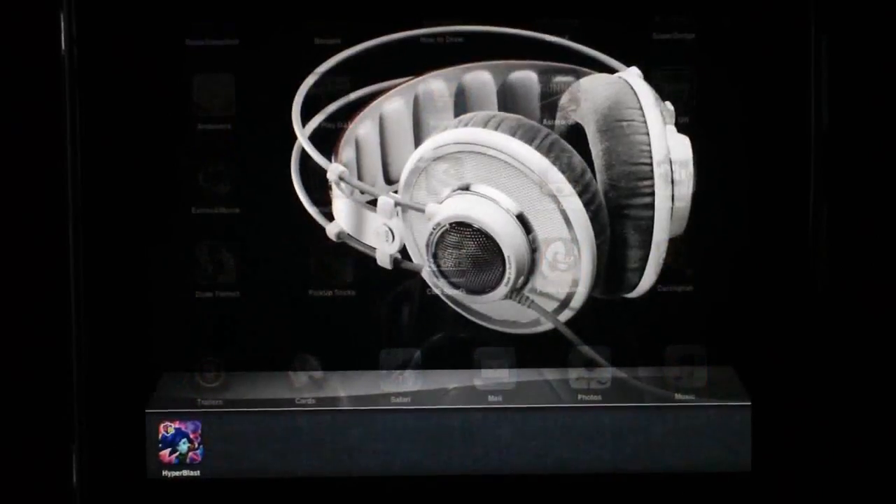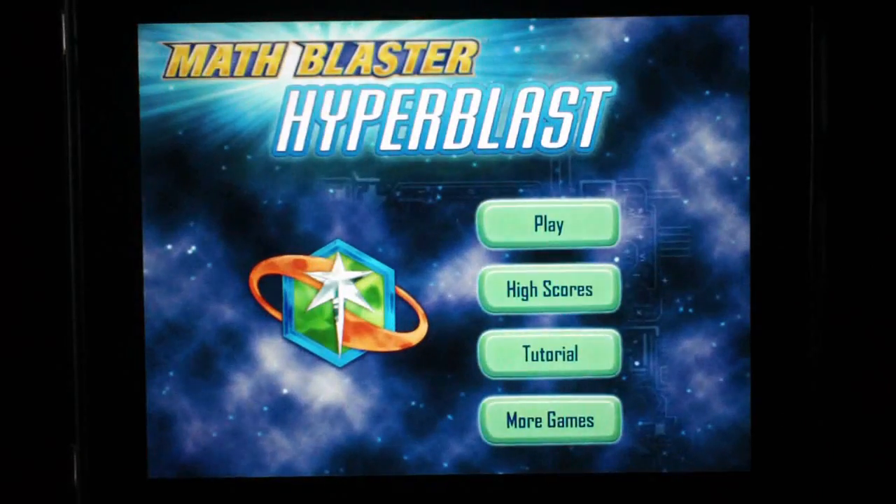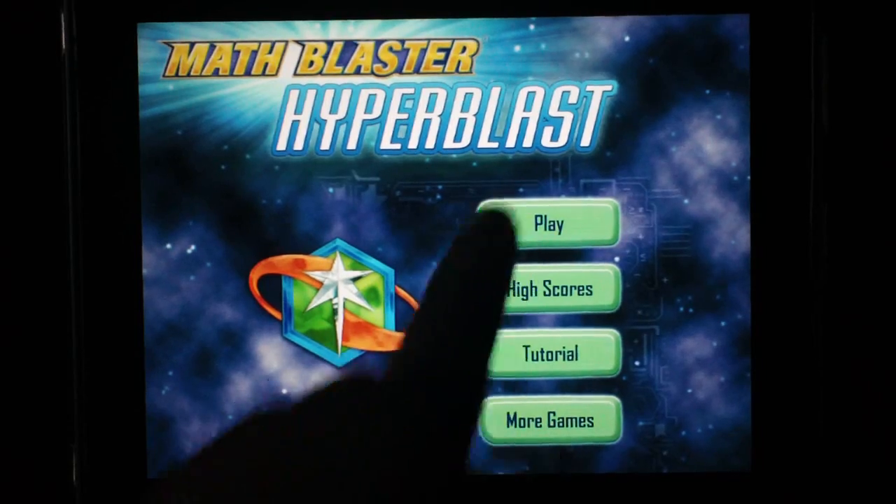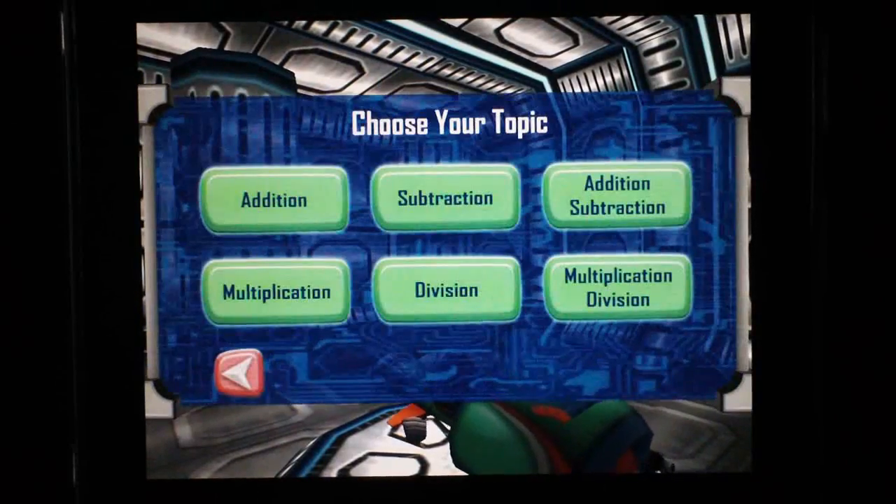Let's go ahead and open up the app. It's a great-looking game with great graphics — it kind of has that Sonic look to it. As you open up the app you've got a couple of selections: Play, High Score, Tutorial, and More Games. We want to go ahead and go into Play.